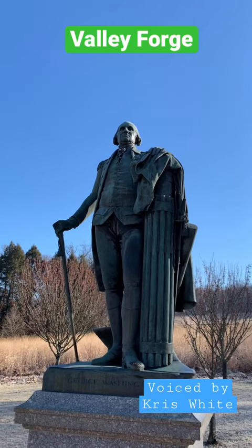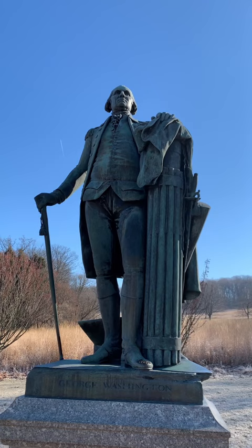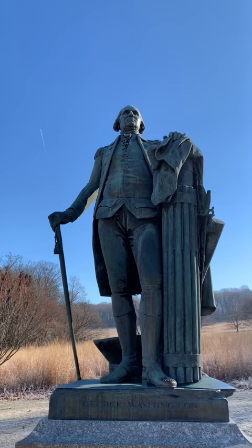I'm Chris White with the American Battlefield Trust, and I'm at Valley Forge National Historical Park looking at a bronze cast of a statue of George Washington. The original stands in the Virginia State Capitol in Richmond, but this statue is based off of a life mask done by Jean-Antoine Houdon in 1785. So it's supposedly the best likeness of George Washington that you will find.